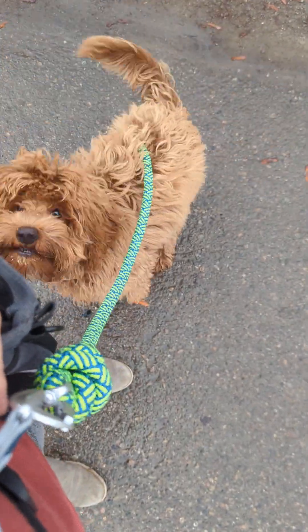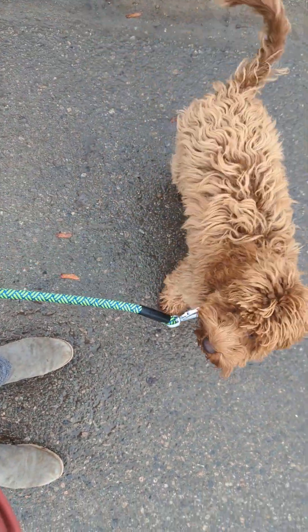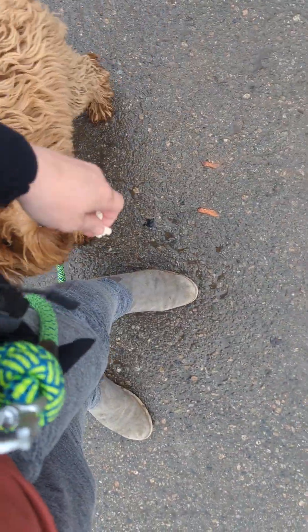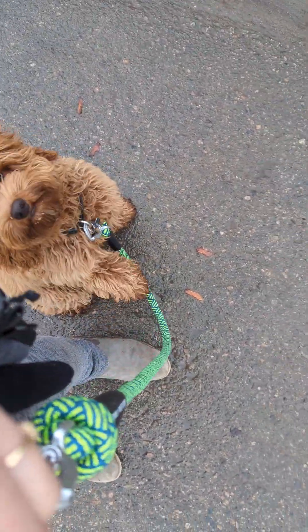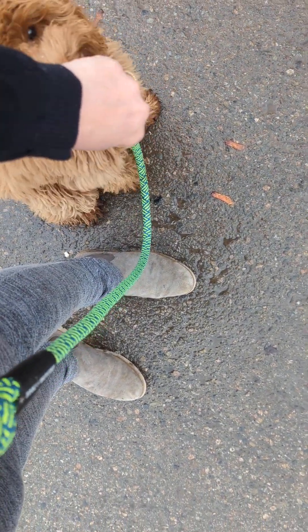Good — sit. Good. I noticed at home too, if I'm training with the group, he has a hard time holding everything for as long as some of the other dogs. He might just be a little more ADD, or he just needs a little more practice. Good boy.